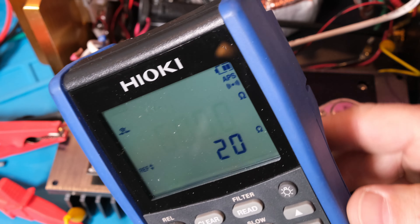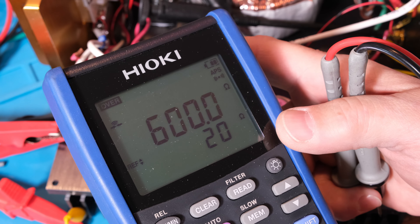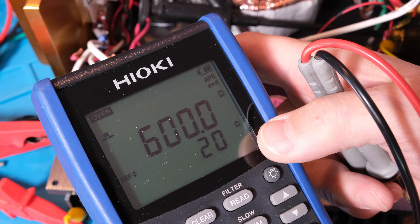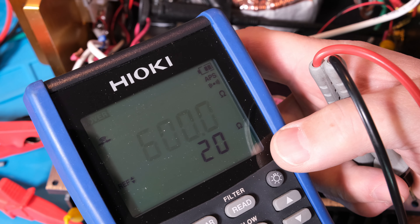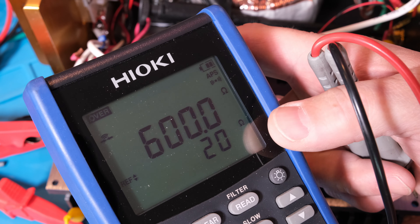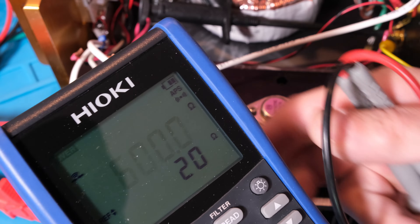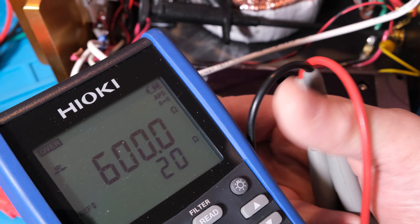The Hioki DT4282 actually shows you the ohms selected. I can change it, but it displays the selected ohms threshold — so if resistance is under 20 ohms the beeper goes off. A lot of people don't understand that about continuity checkers; they think it means a short, but it doesn't.